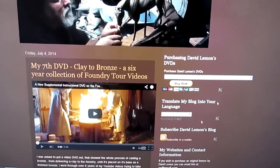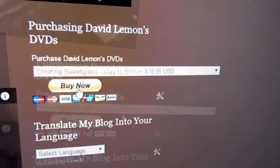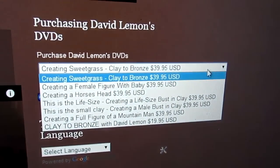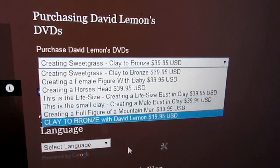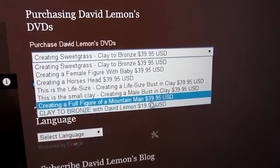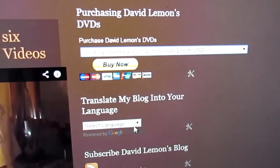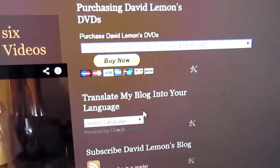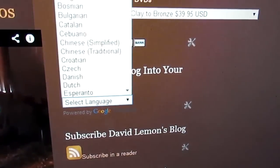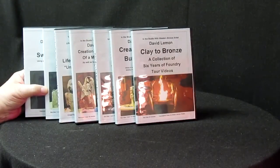And when you get there, this is the home page, and you'll see up here at the top right-hand column there's a Buy Now tab right there. What you do is you just click on this little drop-down menu, and you've got all six of my DVDs here. And right at the bottom is this Clay to Bronze, which is the foundry tour. As you can see, it's not as expensive as the ones above. If you don't understand anything on this page, here's a language option — you just drop this menu down and you can select any language that you speak. And we'll get back to the sculptures I'm working on in progress.